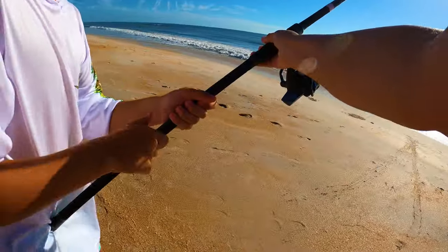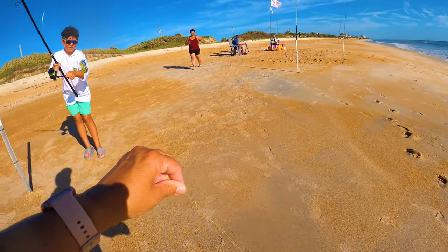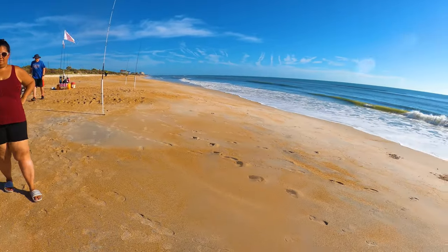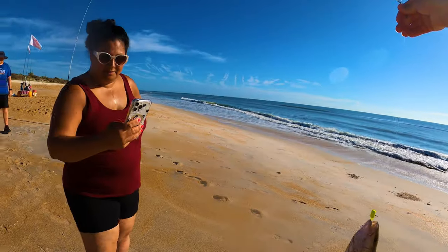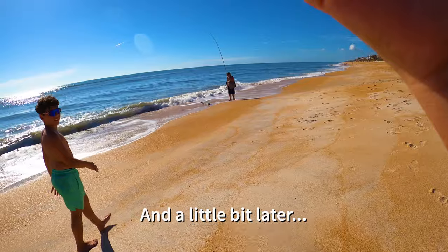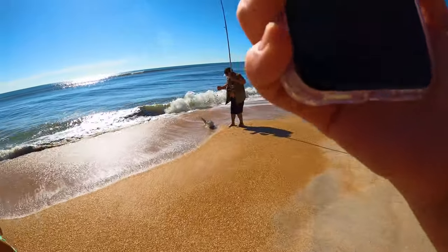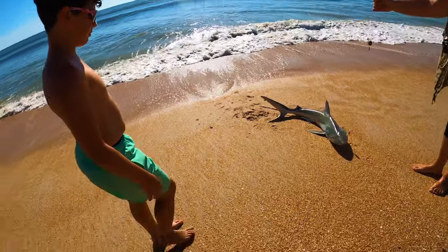Go ahead and start reeling it — oh sweet, this is a mangrove snapper! We were just talking about mangrove snapper. This is actually pretty rare to catch right here on the beach. I've never caught a mangrove right here — it's a little different. This is paper size too, this is nice! Coming over here to my friend Doug fishing right next to me — he's holding a shark. That's a nice shark — what species do you think that is? No idea.